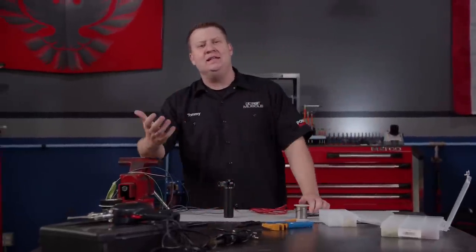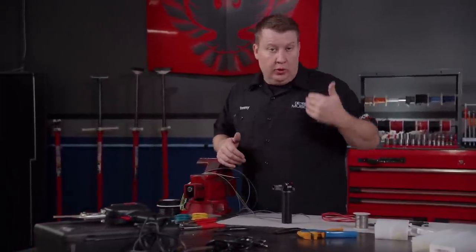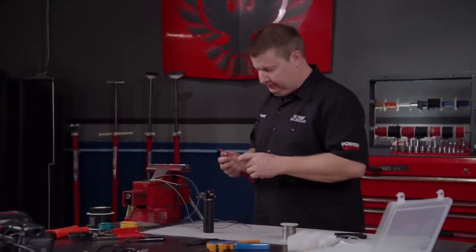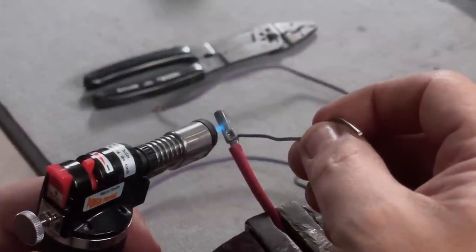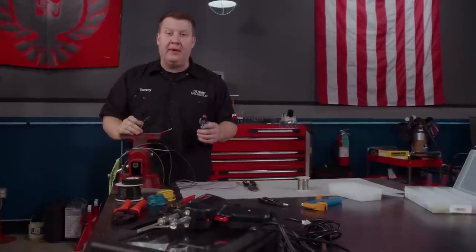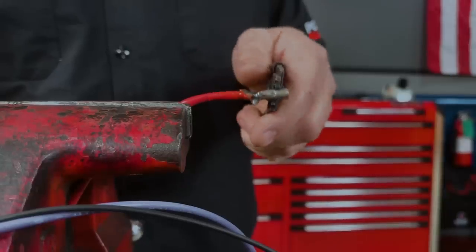This next thing isn't necessarily mandatory, but it is preferred by many, and that is to solder your crimp. To do this, you can use a soldering iron or gun, or what I like to use — a microtorch. This thing helps to speed up the process. Just heat things up a bit and dab with some solder. That will get it done. Now when soldering, too much heat and too much solder can be a bad thing. If you throw the heat to it, you can burn up the protective coating on the wire. And if you pour on the solder, it will basically make the wire solid.